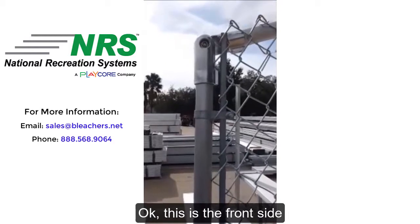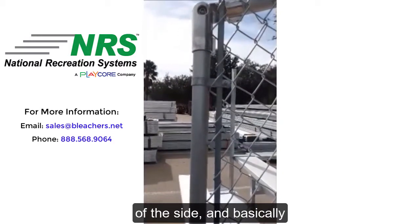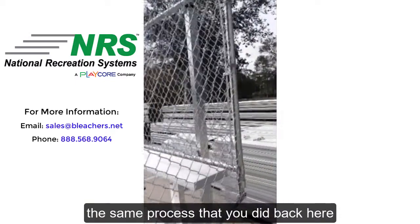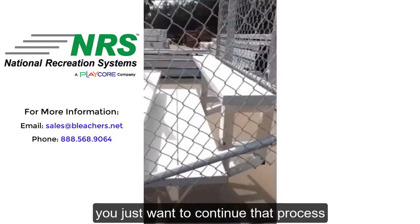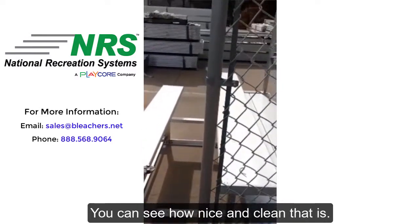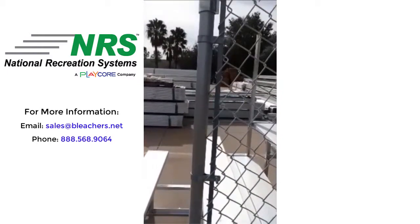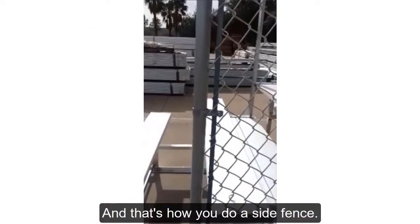This is the front side of the fence, and basically the same process that you did on the back — just want to continue that process and do the same on the front side. You can see how nice and clean that is. That's how you do a side fence.